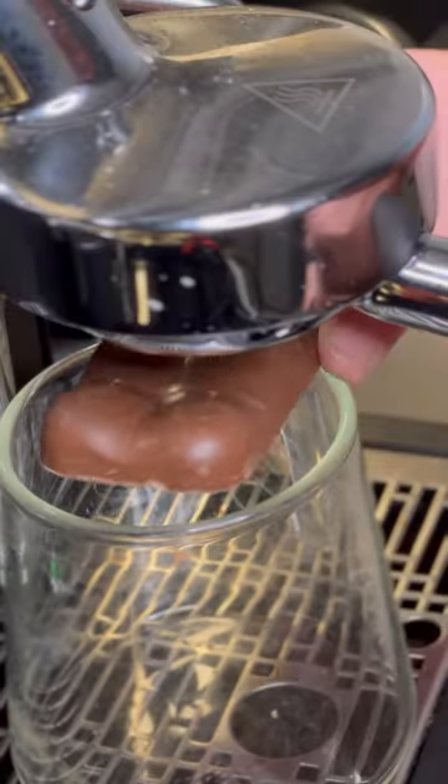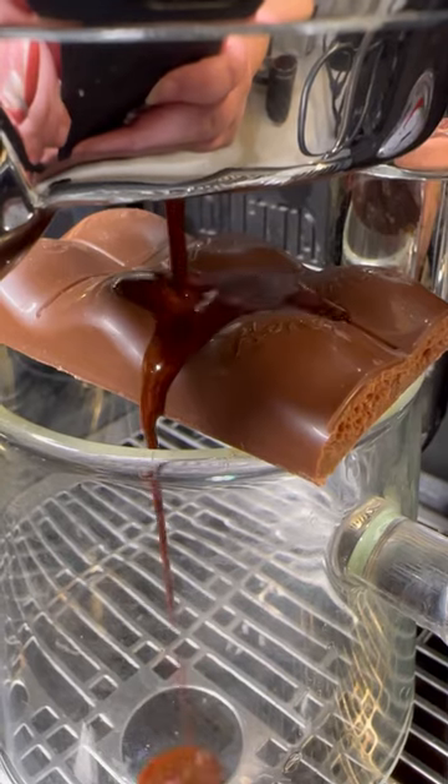I have a new favorite chocolate bar. I don't know when this happened or how, but Aero has quickly become my favorite. They're just so good. There's something about the bubbles, I swear. So let's make an Aero chocolate bar latte.